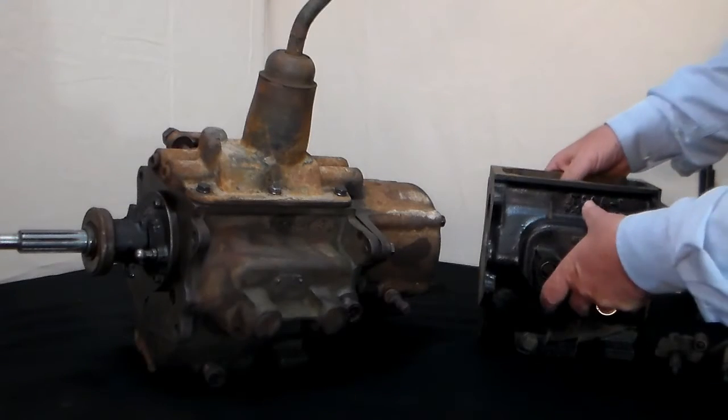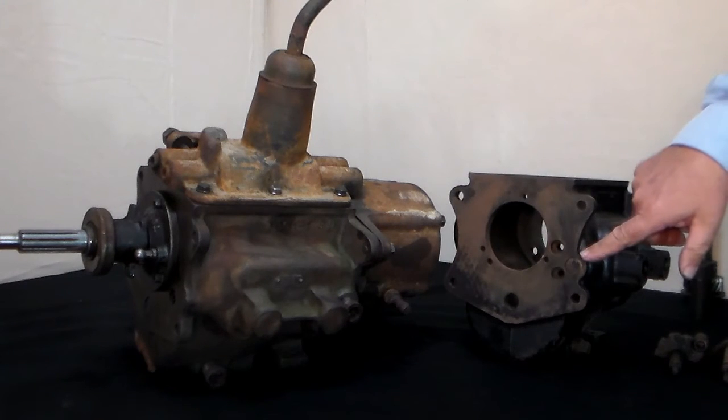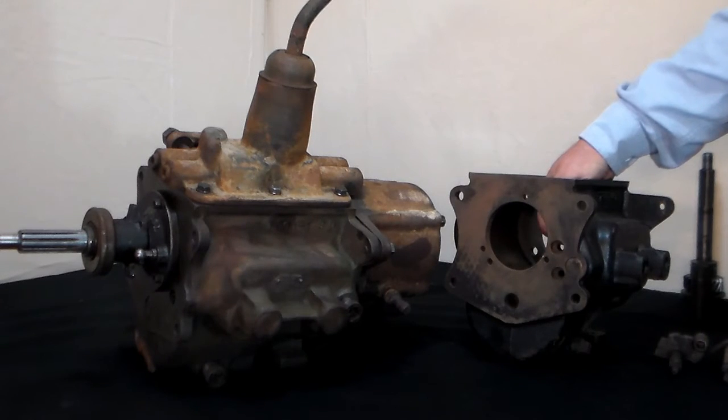Another difference is that on the front of the case, there's actually an additional hole — this one is capped — that allowed the machinist to machine a boss inside the transmission for the shift-detent boss to be installed.